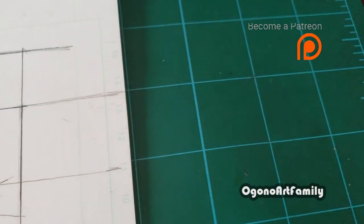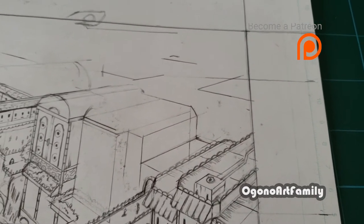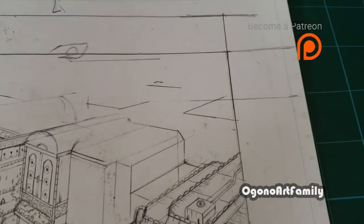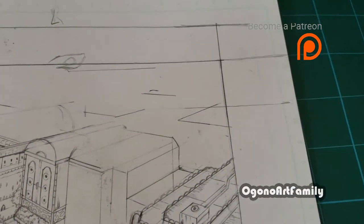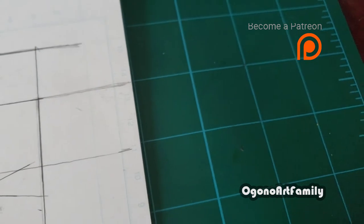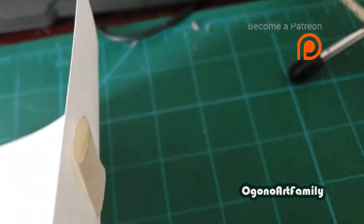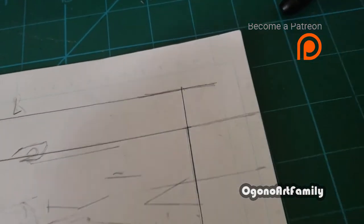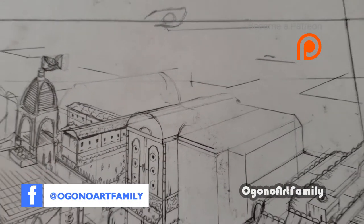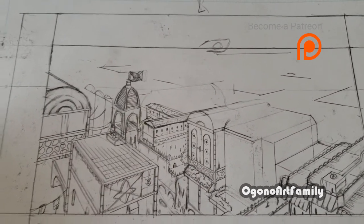If you want to use a ruler, you can extend the vanishing point outside the page using the drawing board, and use that to draw your background or any object where you want the vanishing point to be way wider. I also have tape attached to the page so it doesn't keep moving around.